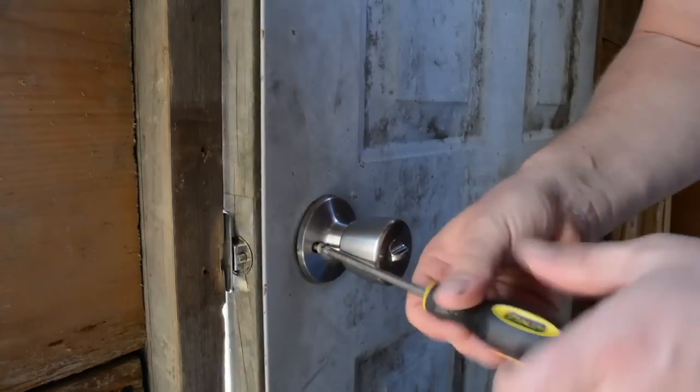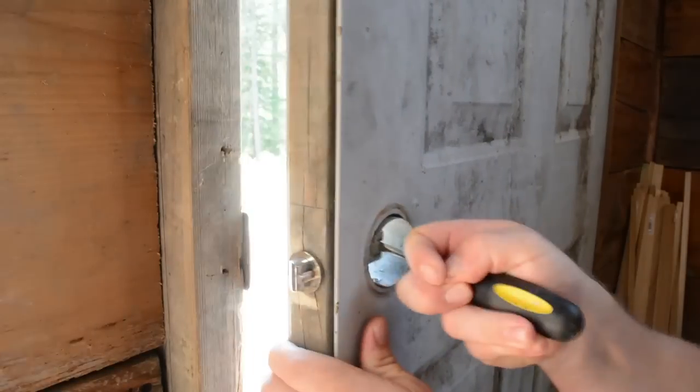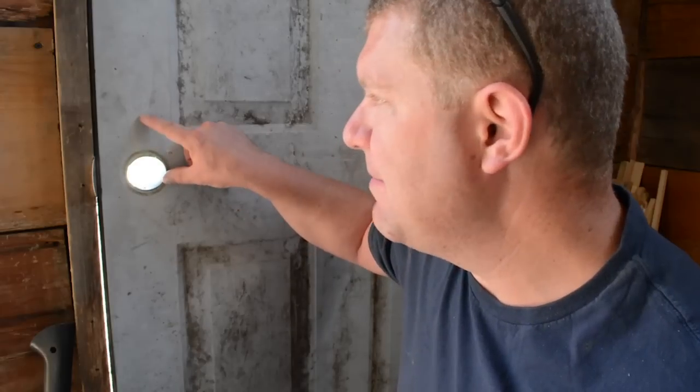The first thing we're going to do is remove the existing doorknob so that we can get access to this hole, which we're going to use to align the deadbolt hole. Now that we have the knob off, we're going to use a small level to find the center of this hole and then make a measurement up above it where we can add the deadbolt.